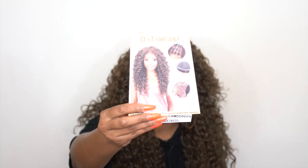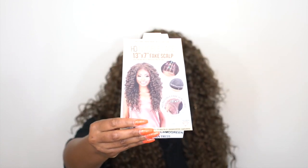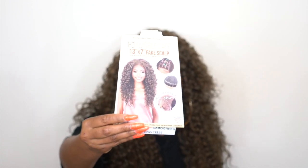This is what the stock card looks like right here. It is heat safe up to 400 degrees. It says on the stock card that the finishing length is 26 inches — keep that in mind. Motown Tress always gives you the finishing length, and that's something I always have to remember to mention when reviewing these wigs.